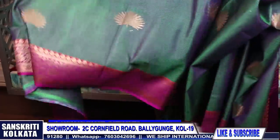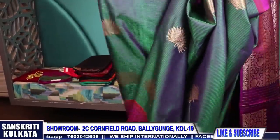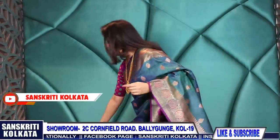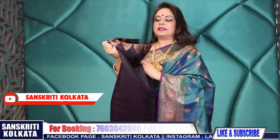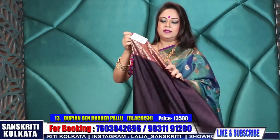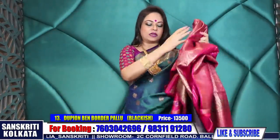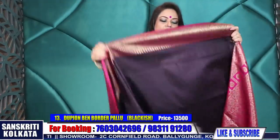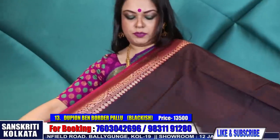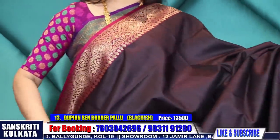Lovely shade and the big butas are looking very different. This is a very new design that has just been created - I'm sure you would love it. This one doesn't have any butas - I've just asked the weaver to keep it plain, just give it a rich border.